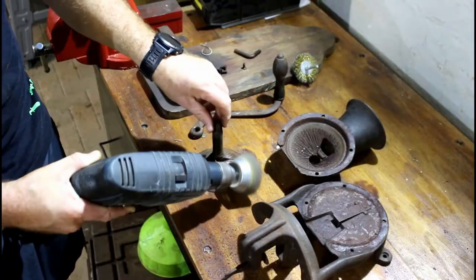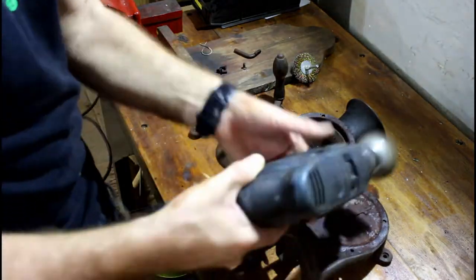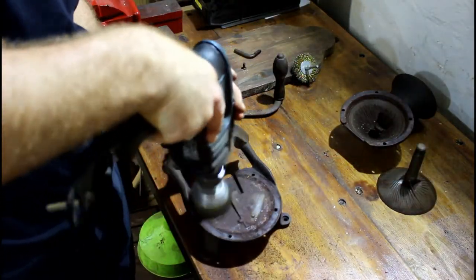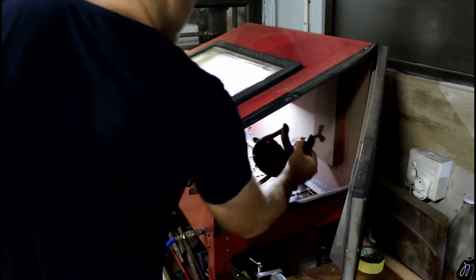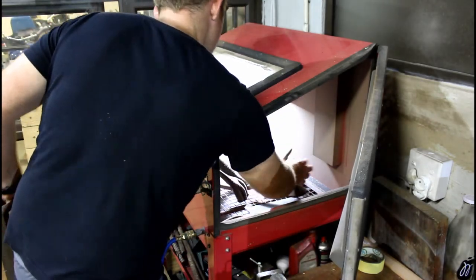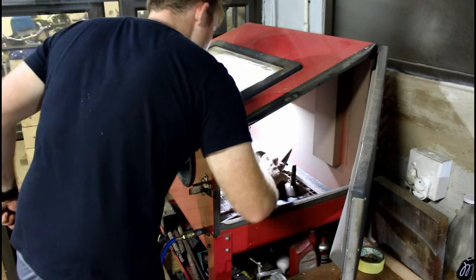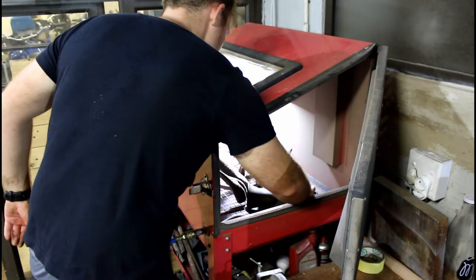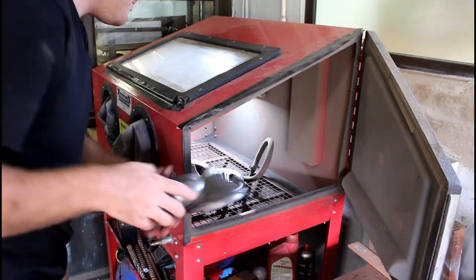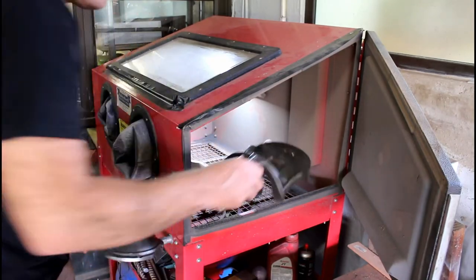You can see there's a lot of rust in there. I tried a wire brush, it wasn't working. So I decided the best thing to do was to take it to the sandblast cabinet. Once out of the sandblast cabinet, it was ready to head to paint.